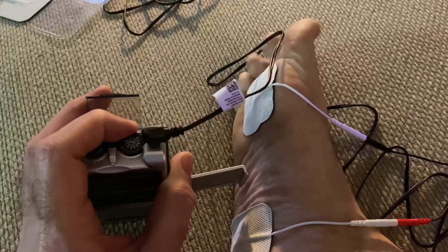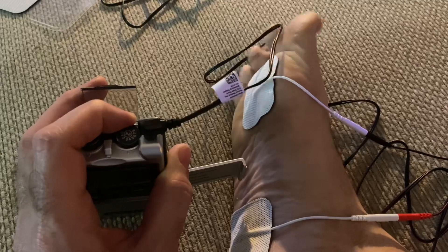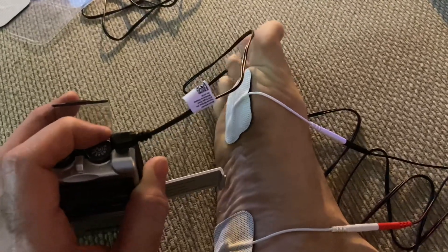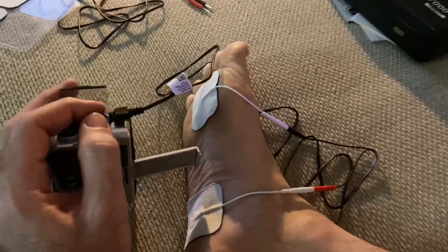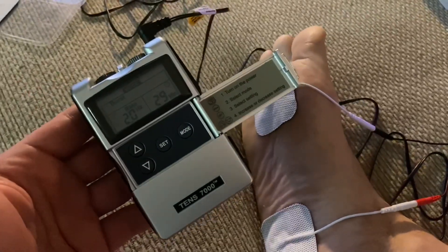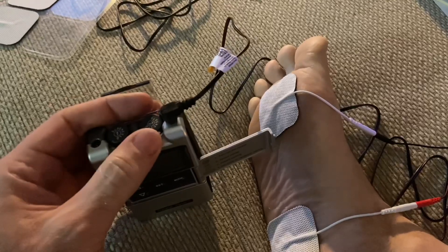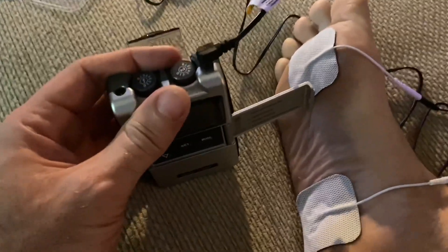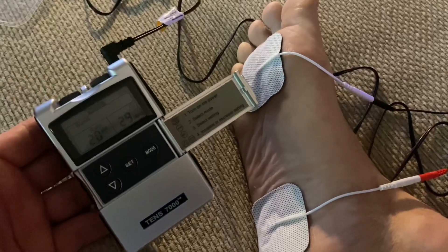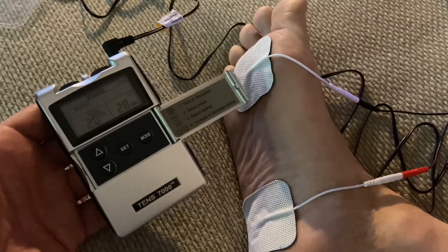So if there's anything you learned — if you ever get one of these devices, I've used it one time before with a different type, but I made the mistake of cranking it up and you don't need to do that. You can't even really use half of this power. I don't even know if it would be cool on your bicep or another muscle — what would it be like on your butt? I don't know. Maybe I'll try it out one day, but I'm not going to show you that. Very cool device.